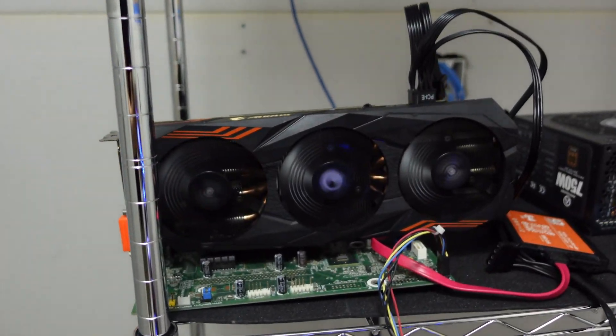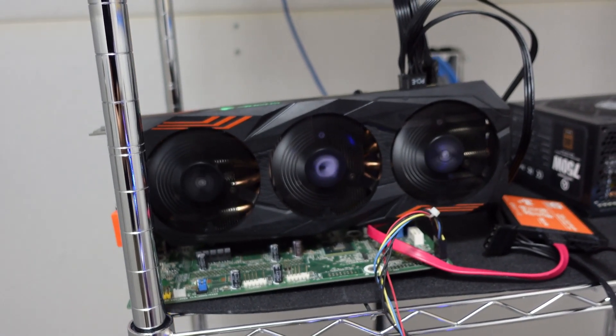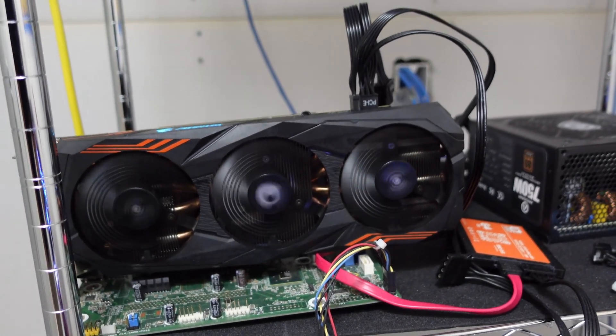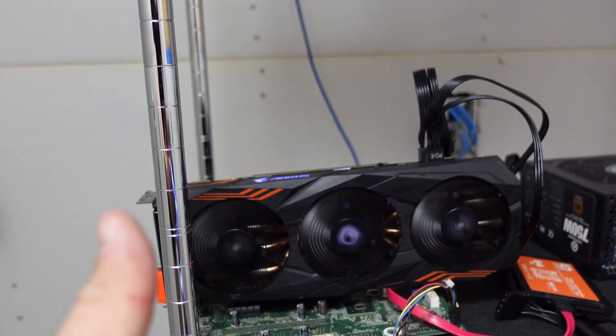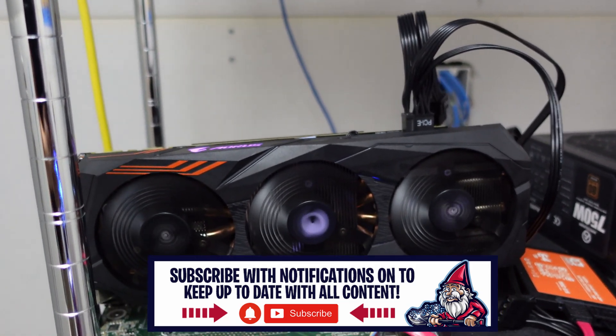That's it for today for our Gigabyte GeForce GTX 1070 Ti. Super special shout out to Mike Red Fox Crypto for sending this over as a gift — this is incredible. Thanks again. If you guys enjoyed this video, please give it a thumbs up and don't forget to subscribe. Take care.